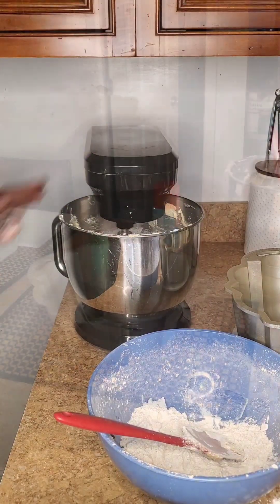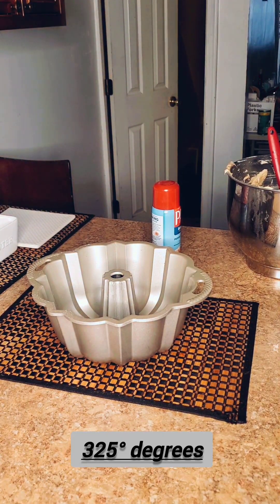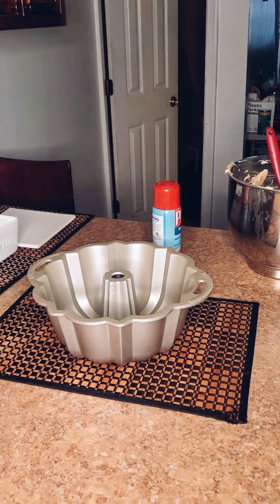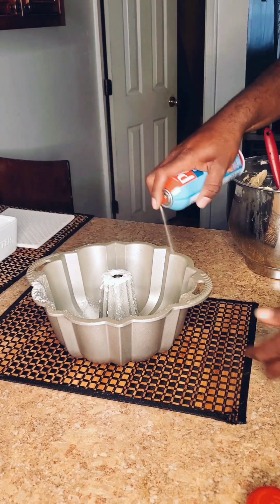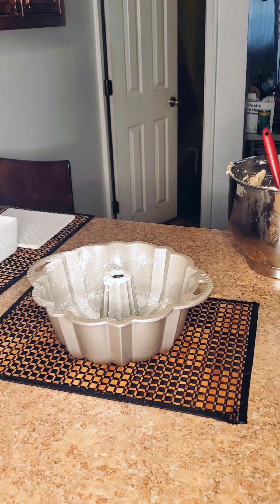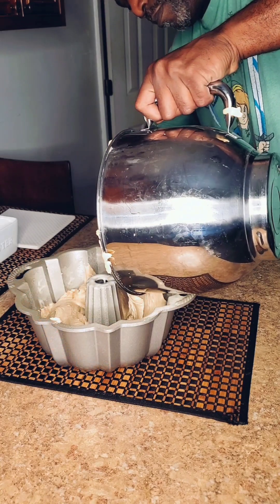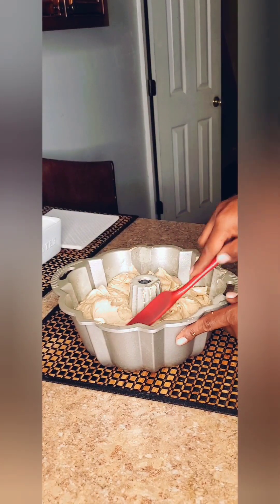Now let's get this cake into the bundt pan. My oven was already preheated to 325 degrees and we're going to leave the cake in for one hour and five minutes, or until a toothpick comes out clean. Before we get the cake mix in the bundt pan, let's spray it down. Now we're just going to put our mix inside the pan and spread it out evenly.